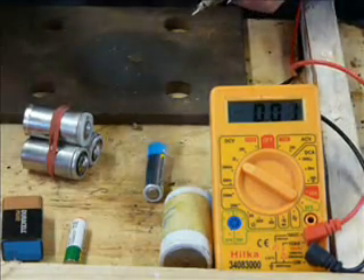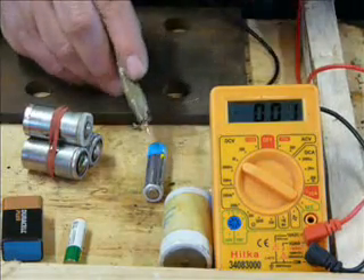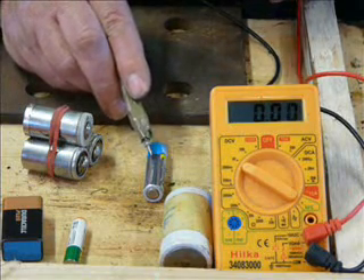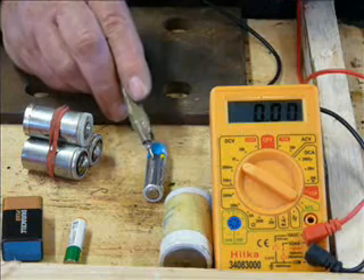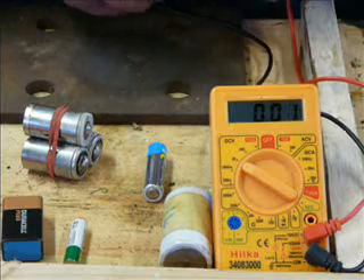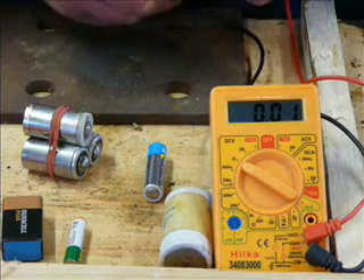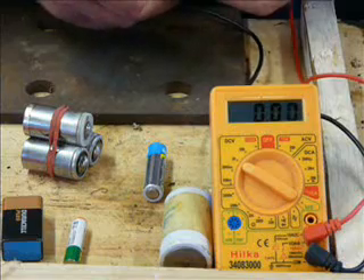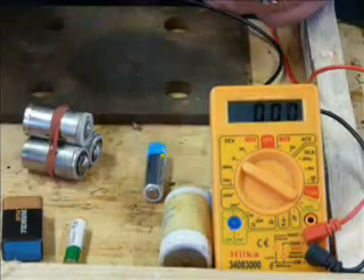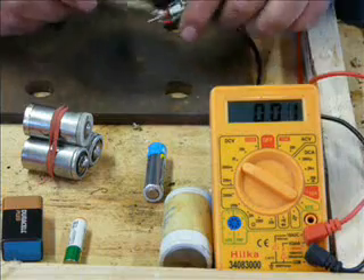We've got two basic types of cell. We've got the 1.5 volt cell, which is the zinc or the hydride or something like that. And then we've got the 1.2 volt cell, which are the rechargeables — nickel iron or NICAD or something like that. So you've got to remember there's those two voltages, and most of them will say on them what voltage they're supposed to be.